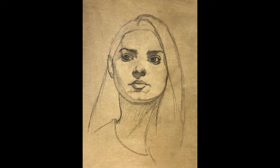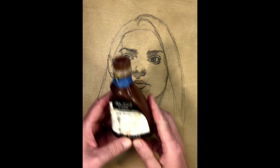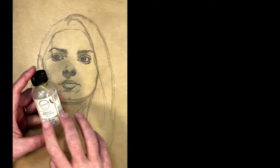Today we're going to do a wash-in of Cassidy. If you've been following the series, this started out as a drawing transfer and now we're going to apply some paint onto a toned canvas. I am using Liquin as my main medium and I'm using burnt umber.